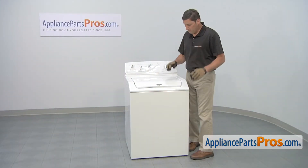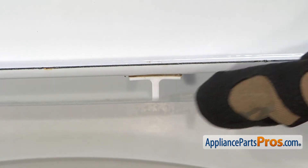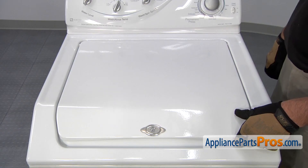To access the part you'll first need to lift up the top lid. At the rear of the lid is the lid cam. There's a small cam that hangs down that when you close the lid it actuates the lid switch that will allow the washing machine to start.